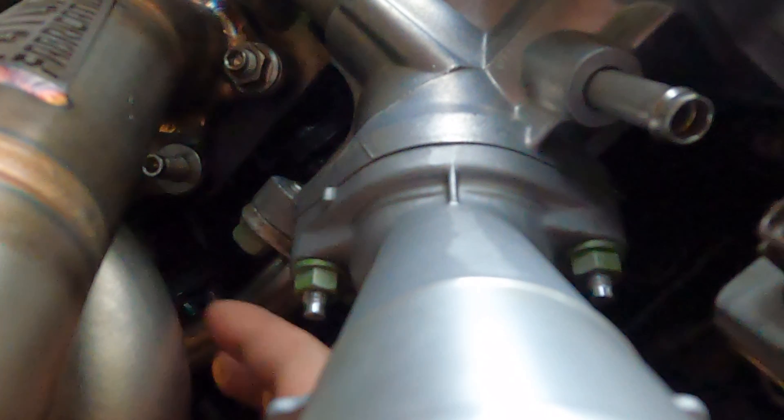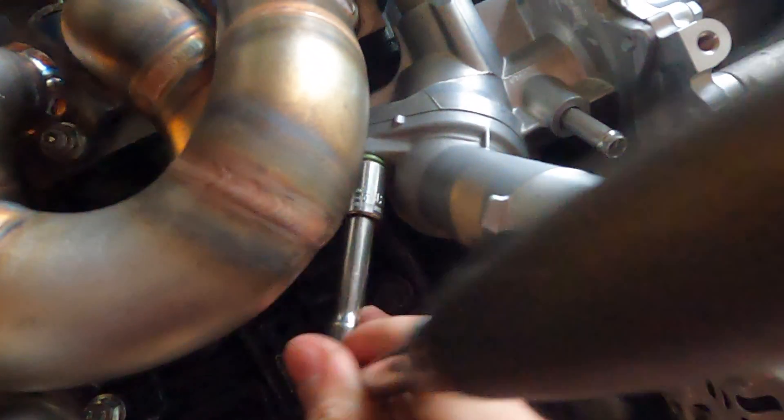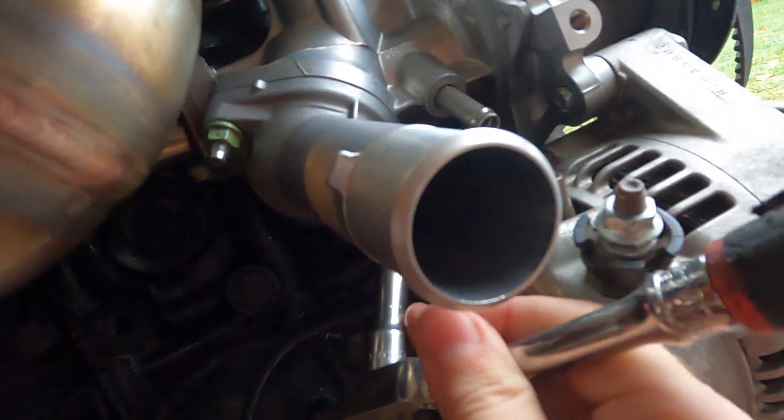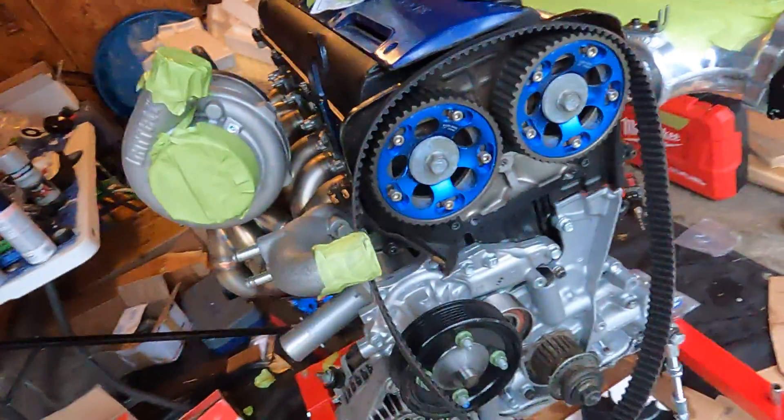Got two nuts that hold it on. Just snug those up — 12 millimeter. They don't need to be too tight, just enough to have a good seal on it. Alright, that buttons up the cooling system until we go to put the radiator on the actual car.